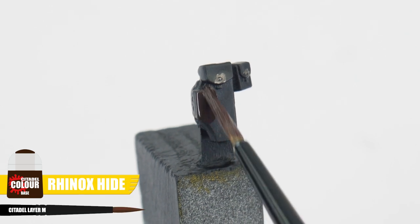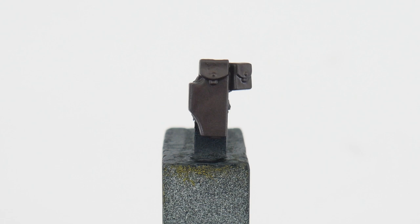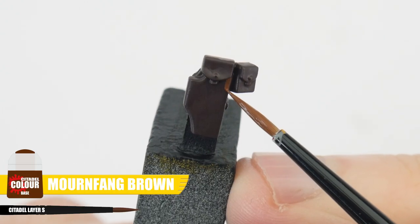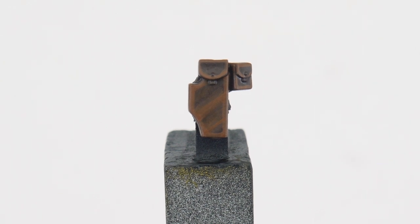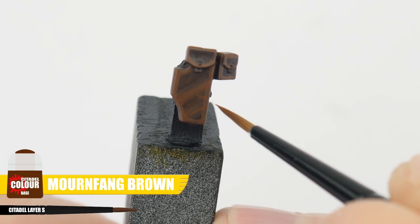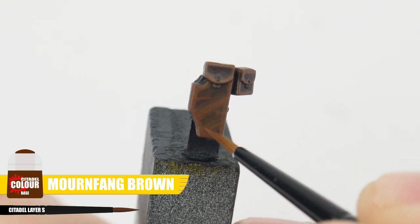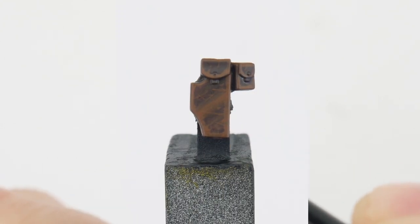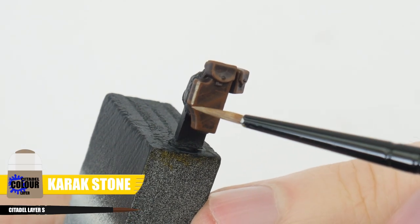Paint any belts and pouches. Let's start with some Rhinox Hide as a base colour. Next we want to paint a chunky highlight using Mournfang Brown. And during this step we can paint little scratches focusing along the edges we've highlighted, giving the impression of cracked leather. Finish any belts and pouches using Karak Stone for an edge highlight.